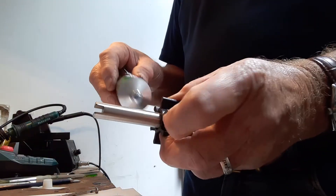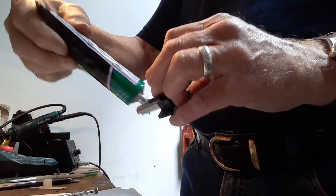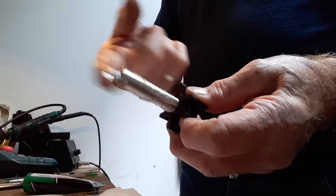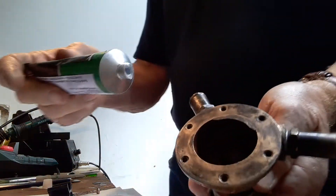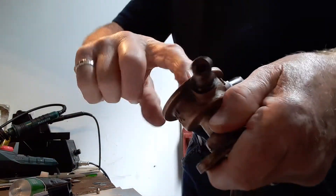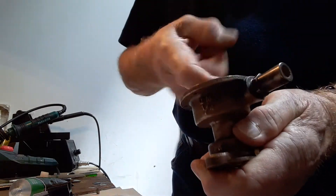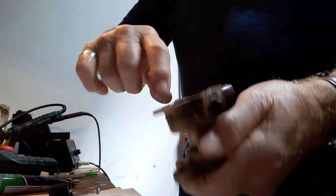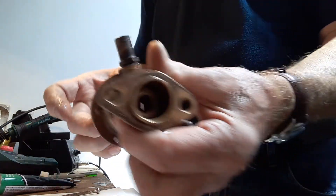I'm going to grease this shaft now — bags of grease on that. And I'm going to put loads of grease inside the pump as well — a big dollop of silicone grease in there. Then I'm going to pop the shaft into the pump.